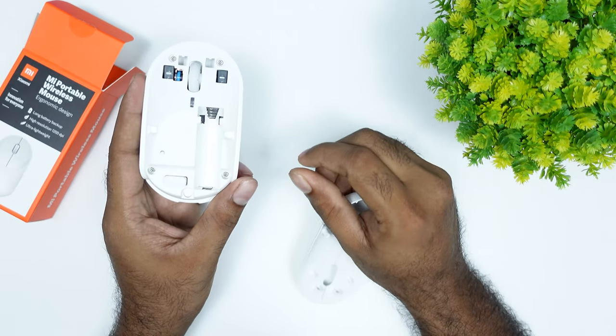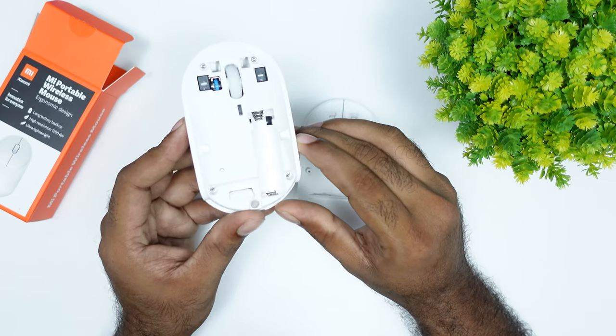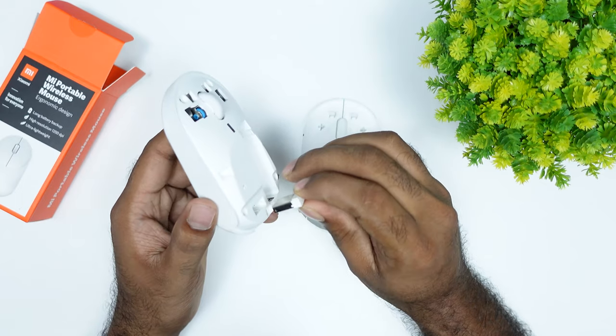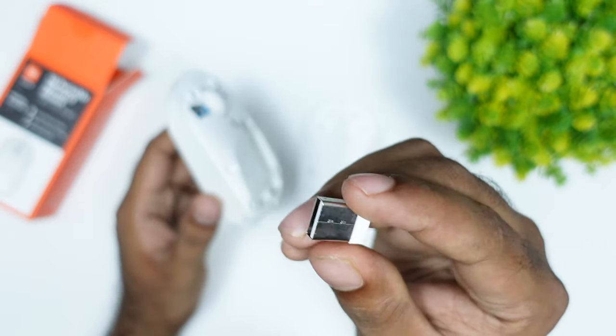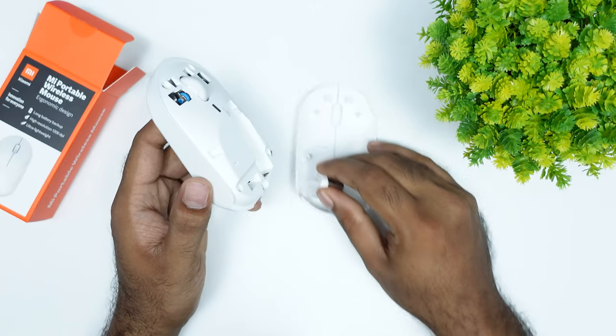There is no battery inserted at the front. The battery is not in the back either — but there is a receiver. The receiver is white, and the battery is also white. There are a lot of specs included.